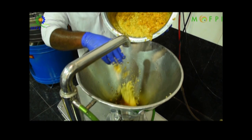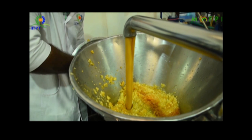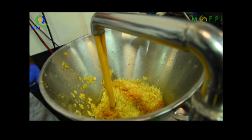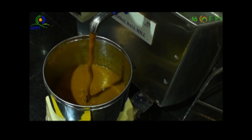For 1 kg of pulp, 750 grams of sugar, 3 grams of citric acid, and 1 gram of pectin are required. According to the pulp or puree obtained, the required quantities of sugar, acid, and pectin are weighed and kept ready to start with.